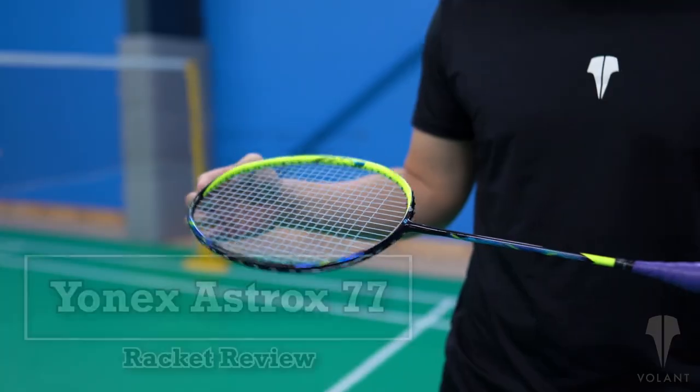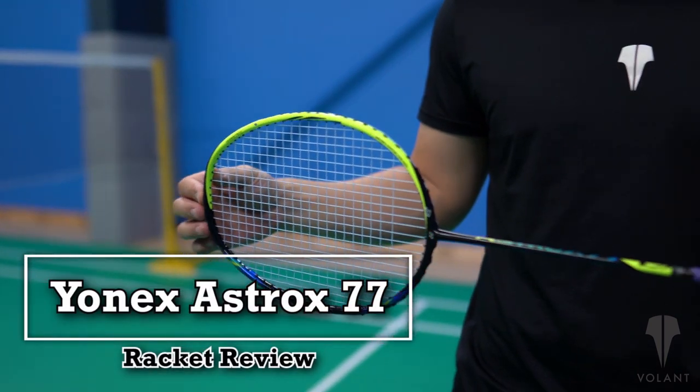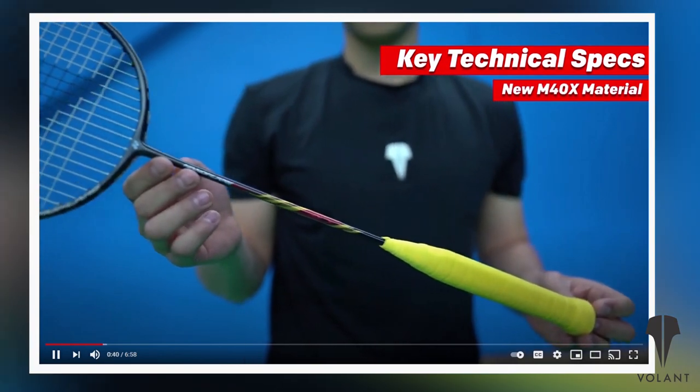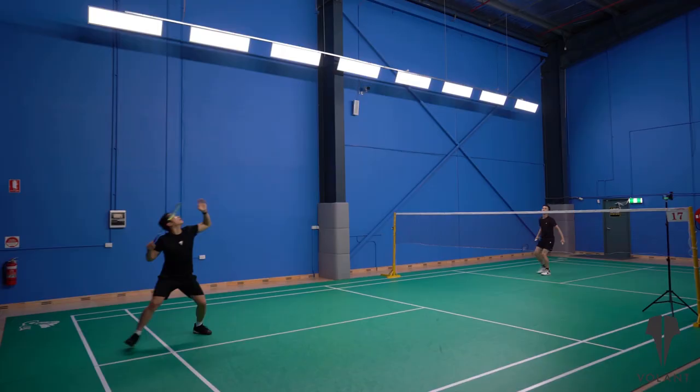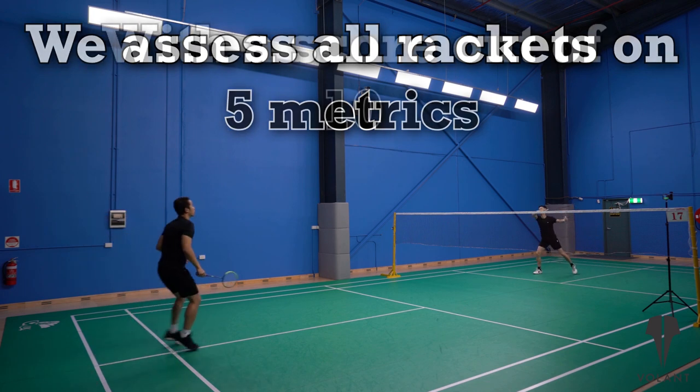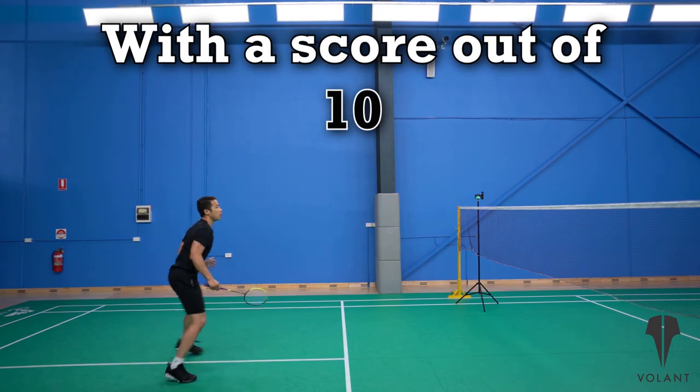Hey badminton community, it's Henry and Jeff bringing you a review on the Yonex Astrox 77. We want to give you all you need to know about the latest and greatest badminton rackets. In all of our racket reviews we assess rackets on five main metrics with a score out of 10 for each.